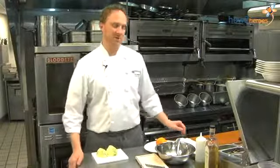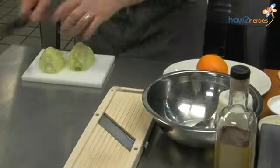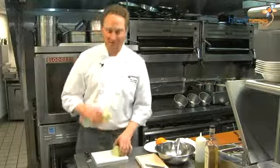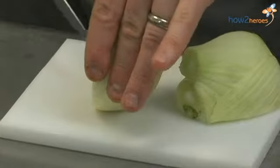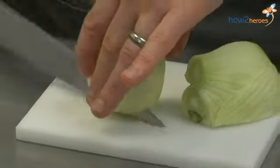Now we're going to assemble a little shaved fennel salad. Fennel is a nice, licorice-y, anise-flavored vegetable. It comes in a bulb — we split it in half. It's got a little bit of a core that we can just cut out. The core is edible, but it tends to be a little tough.